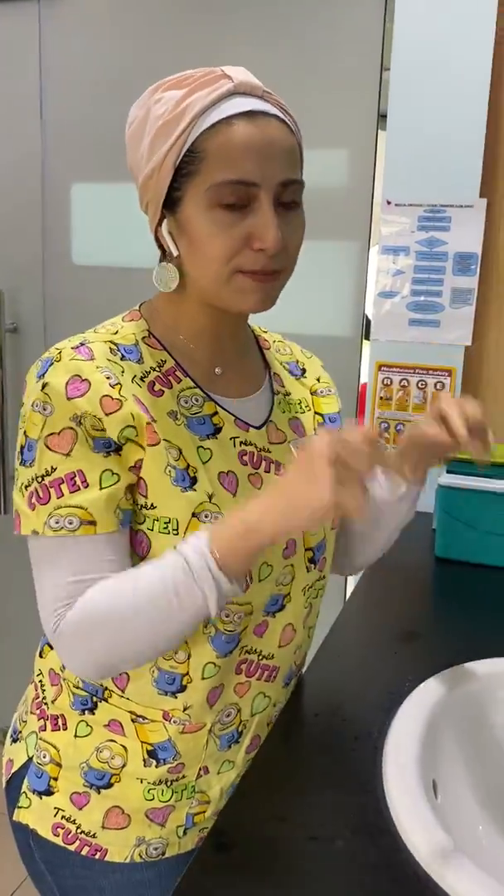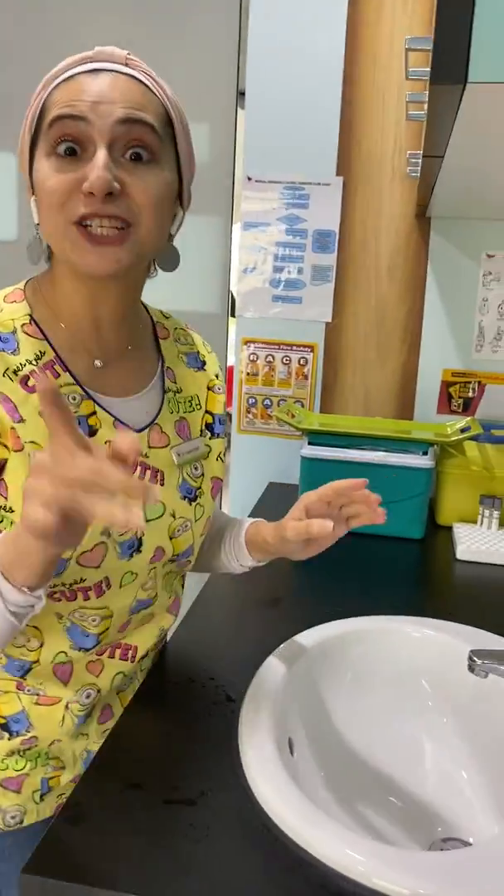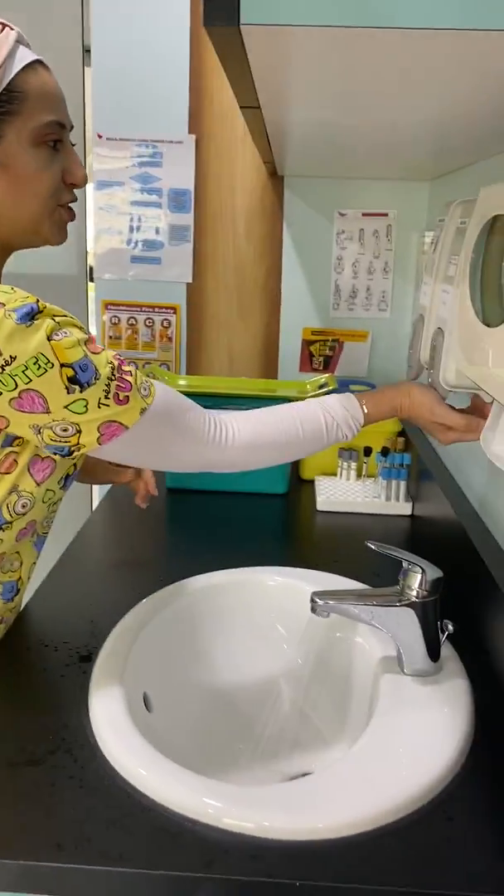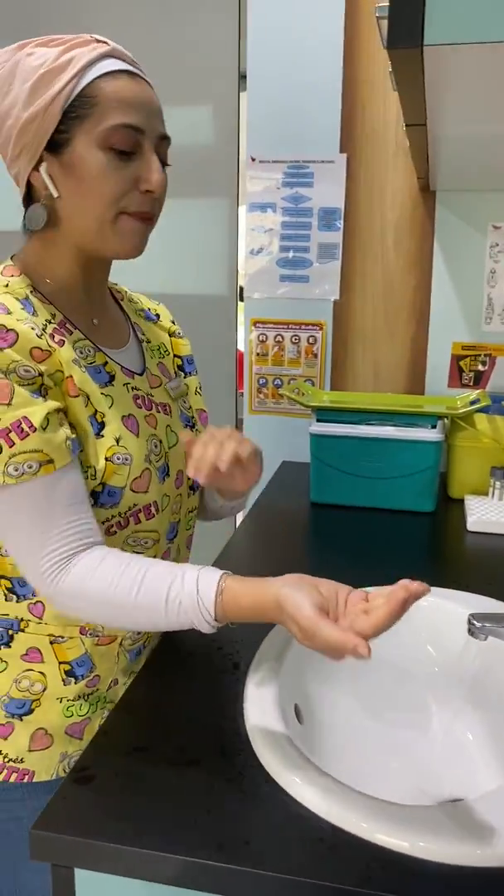So here's how I suggest how to properly wash your hands. Wash your hands — brush your teeth, but wash your hands. Wait! Okay, so turn on the water and have a generous amount of hand soap.